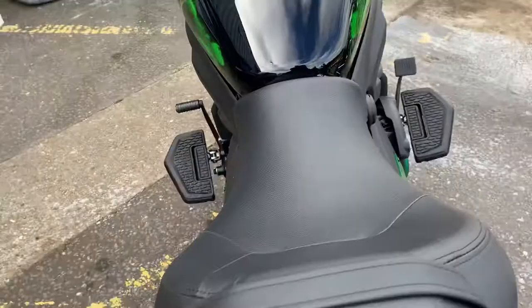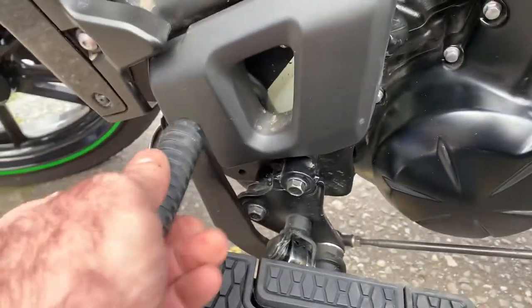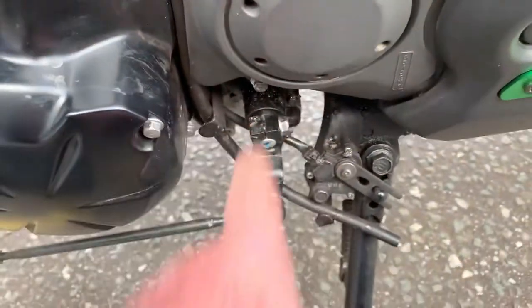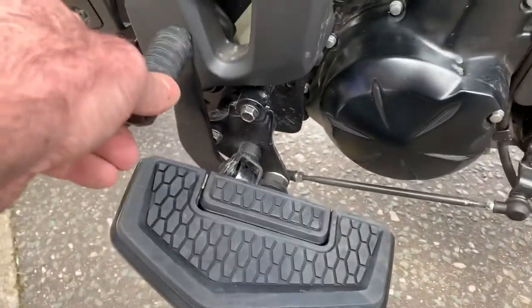And the gear lever here — we've just moved it around on the linkage to give him a lot more room so he can get his foot underneath it. Easy to move, just undo that bolt. Obviously you can change your bell crank angle, but it all works perfectly.